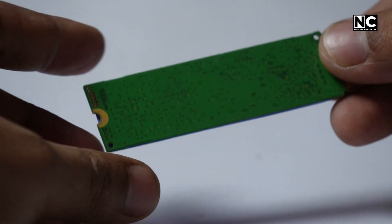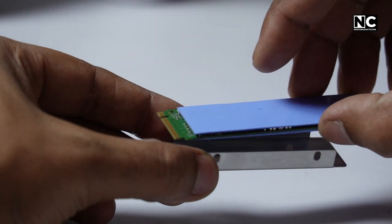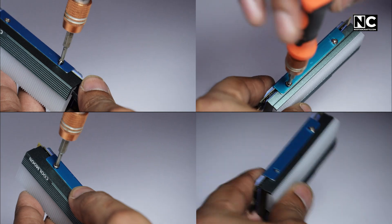Stick the thermal pad on the chip side of the SSD — that's where the heat happens, at the controller and NAND flash. Don't slap pads all over unless the heat sink is built for that. Mount the heat sink carefully: some clip, some screw on, some use rubber bands.